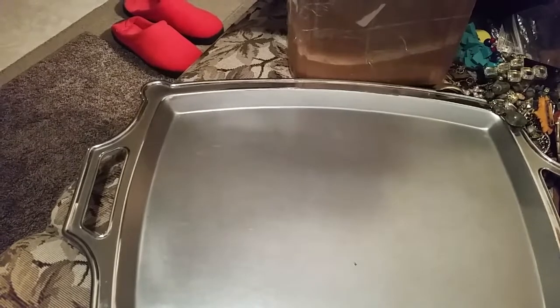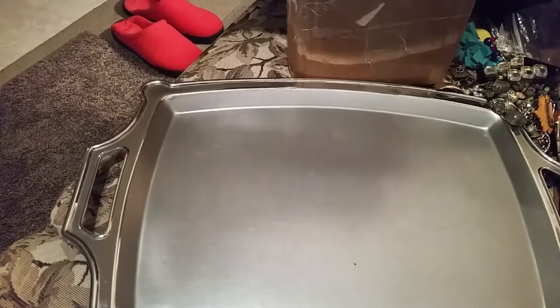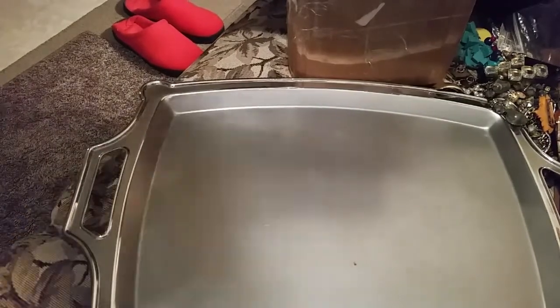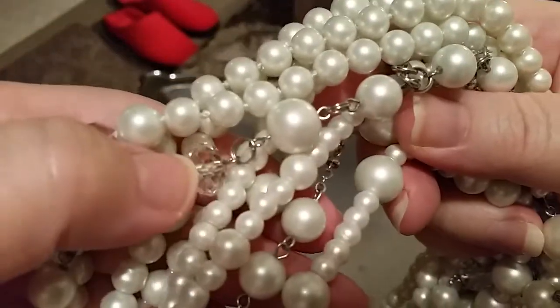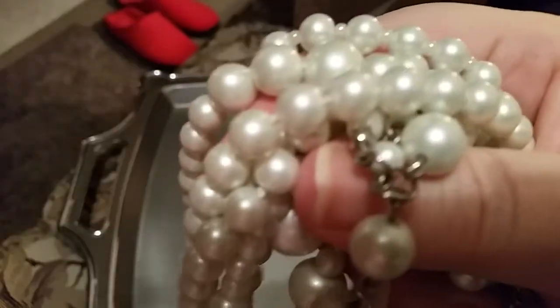Let's see if I can get a hold of the right side of it. Oh, I can't do it, but it's just gorgeous. It's really mixed in with the faux pearls — it's got some clear beads and these are just really nice.